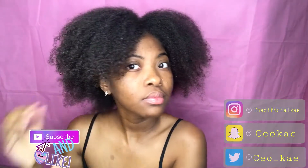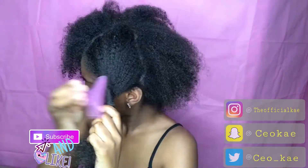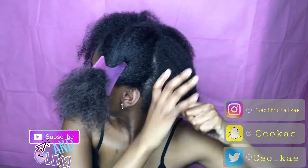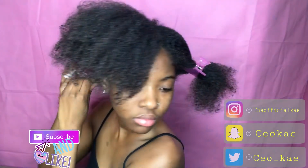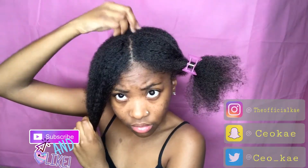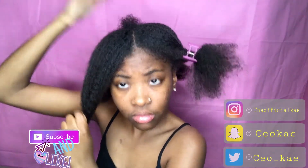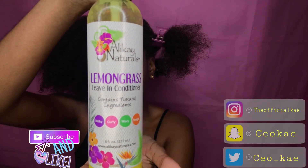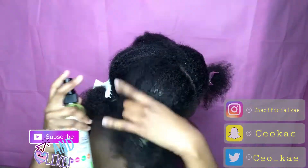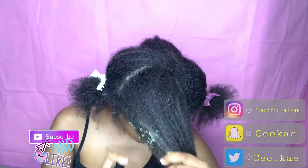Welcome back to my channel. I'm going to be starting my hair off freshly washed, then I'm going to part my hair into four sections. I did lose some hair in the middle of my scalp and it's just now growing back. I'm going to go ahead and add my Allocate Naturals Leave-In Conditioner and then I'm just going to start detangling all of the sections of my hair.